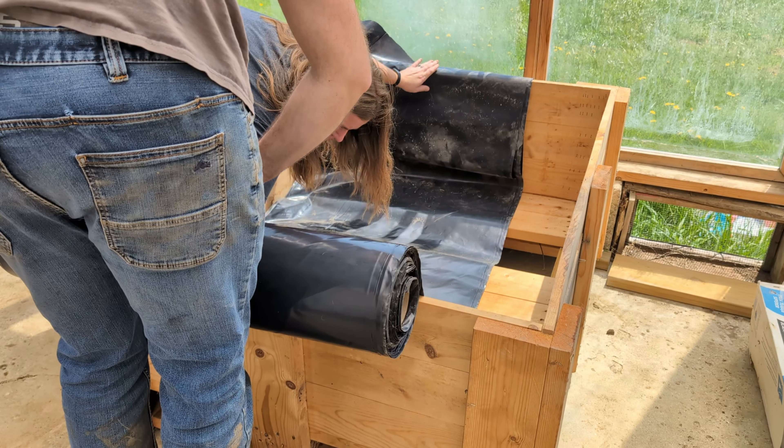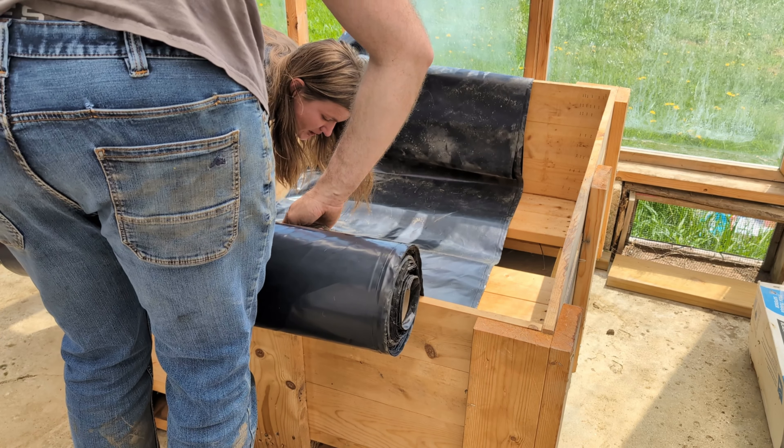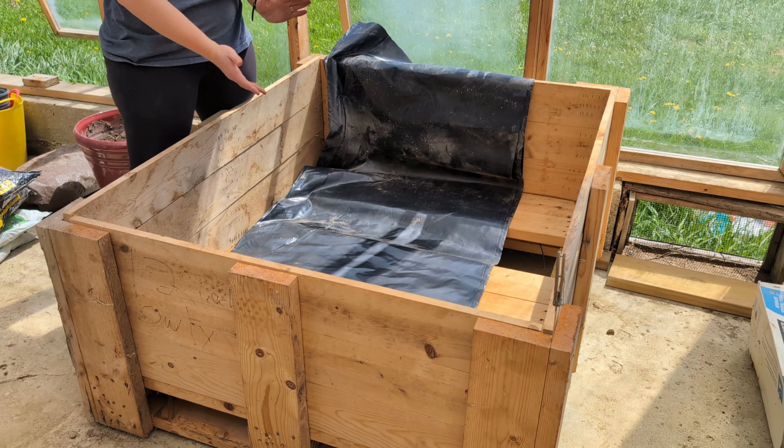The first step is to cut your plastic to the right length and width — err on the side of too much plastic. This is relatively thick, six millimeter plastic.